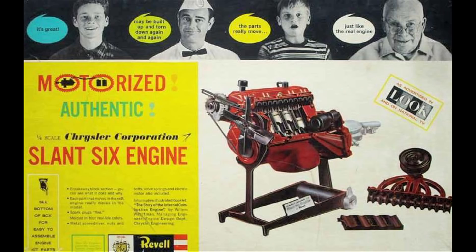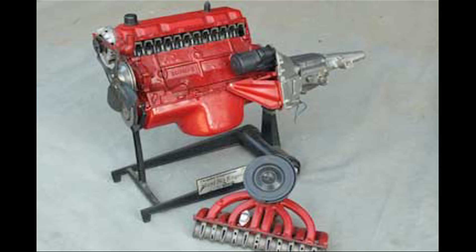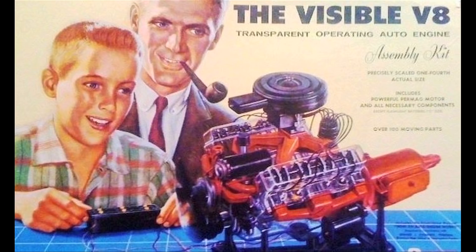We're in the attic. It's Tuesday. Last week, if you recall and if you watched that brilliant episode, we looked at the slant six engine. And that was just one of many engine kits. I think it had been inspired by — though I'm not entirely sure — Renwall's Visible V8.